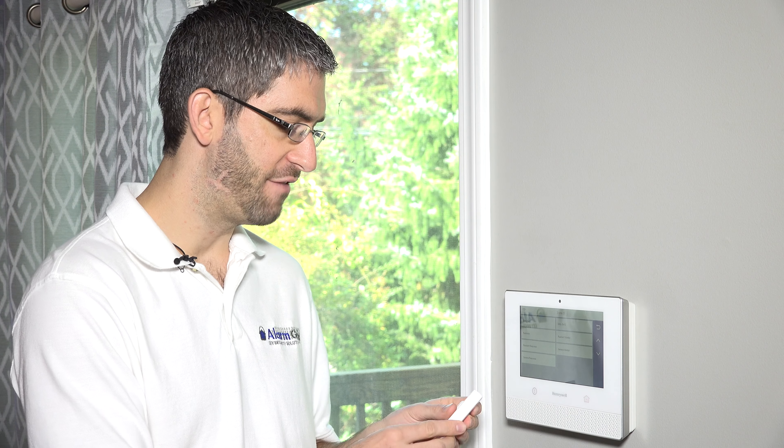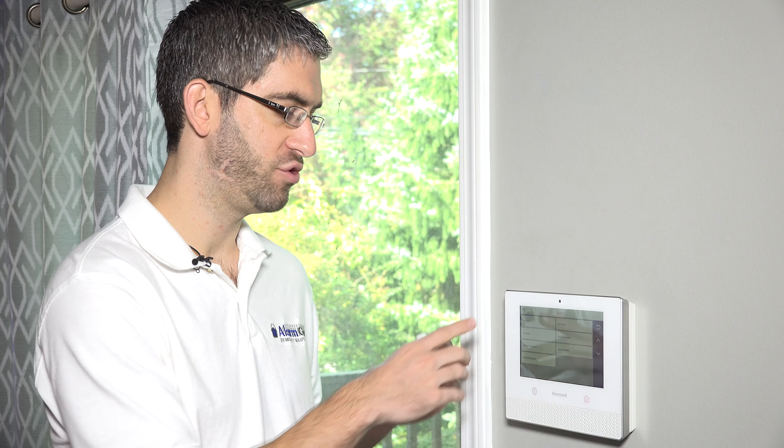Entry exit one: a zone opened with that setting will go into a delay period so you have time to disarm the system before the alarm goes off. So if this is on a door used when the system is armed for the family to come home, you need entry exit one so you have time to open and close that door. As long as the door is closed by the time the exit delay times out, the system is armed and no false alarm occurred.